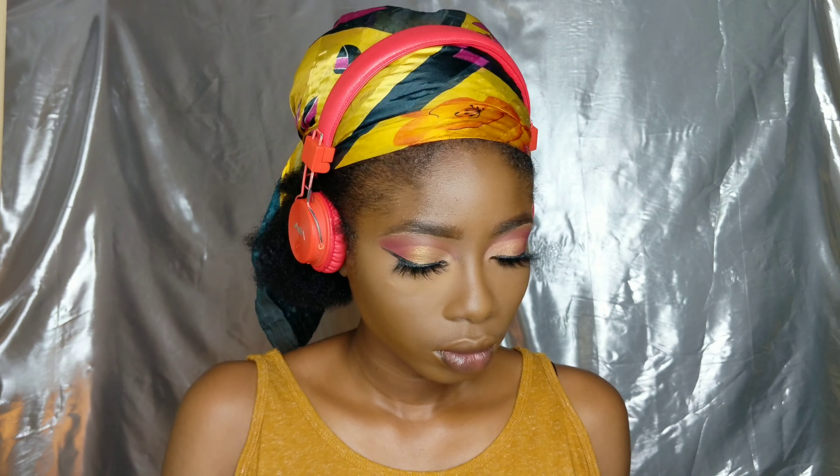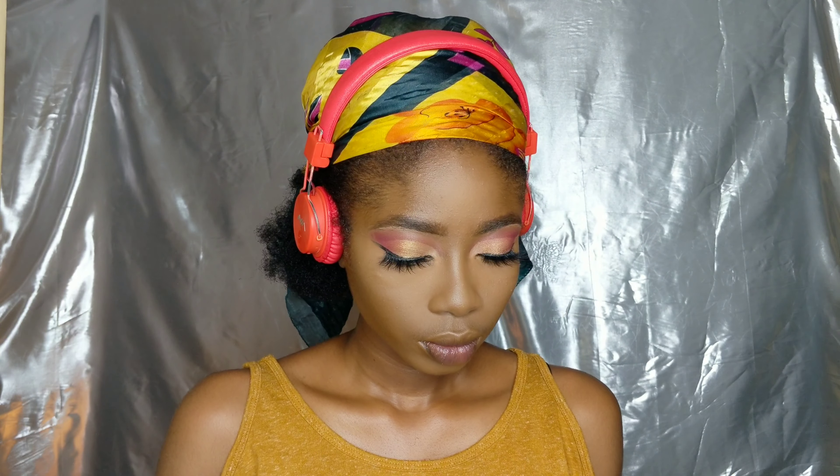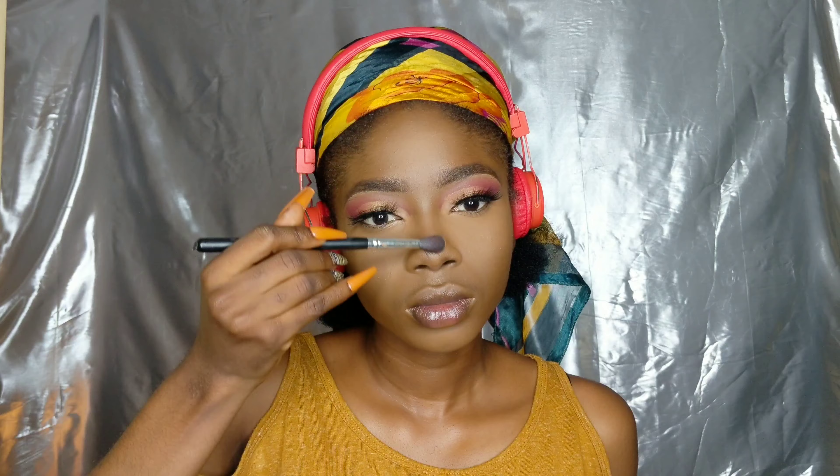I'm not going to be baking today, so I just went in straight with my setting powder — the Maybelline one in toffee. I went all the way under my eye and this thing sets so well, I was amazed. I'm going with that under my eye, my chin, the bridge of my nose, and my forehead to chisel the nose — and that is looking so smashed.